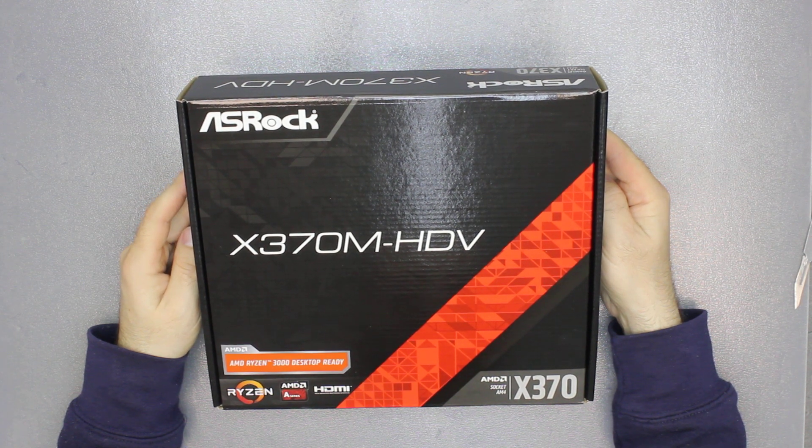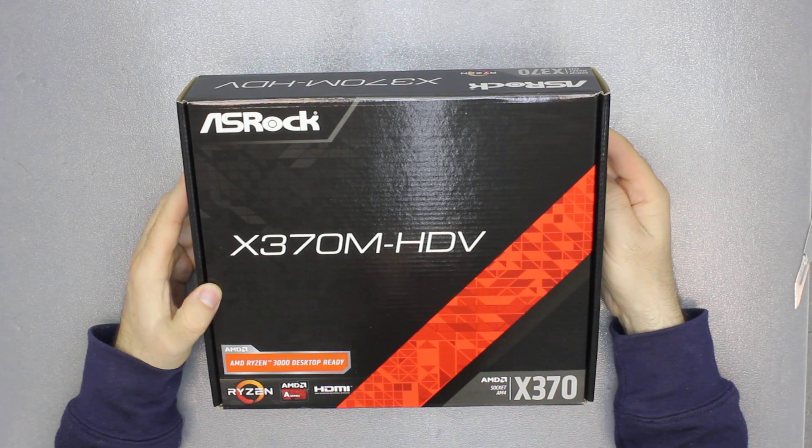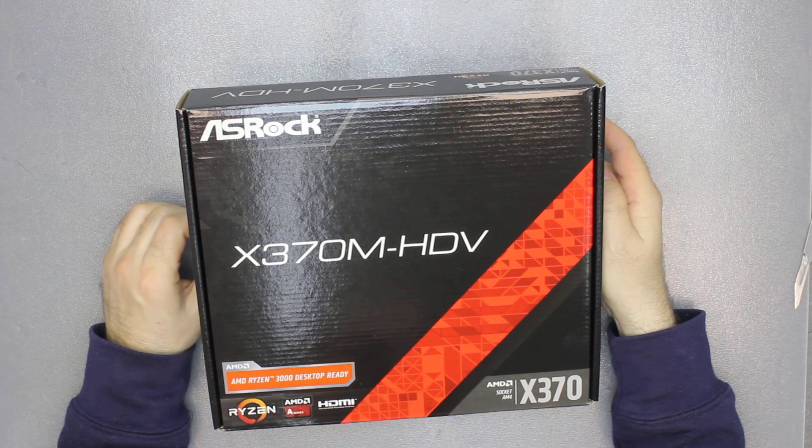On some of the AM4 motherboards you have to actually first update the BIOS. In this case it's ready, so you don't need an older processor to update the BIOS.